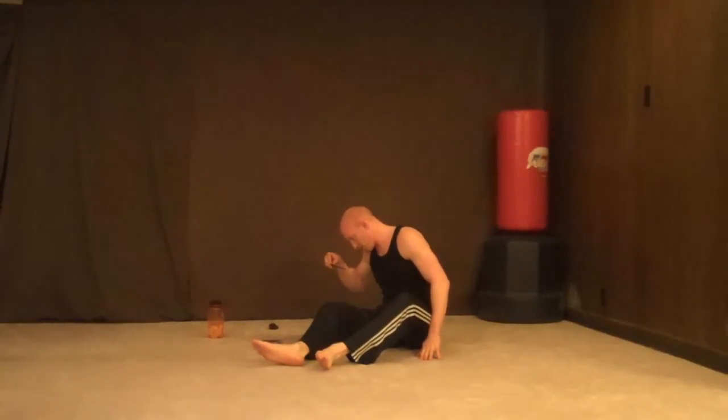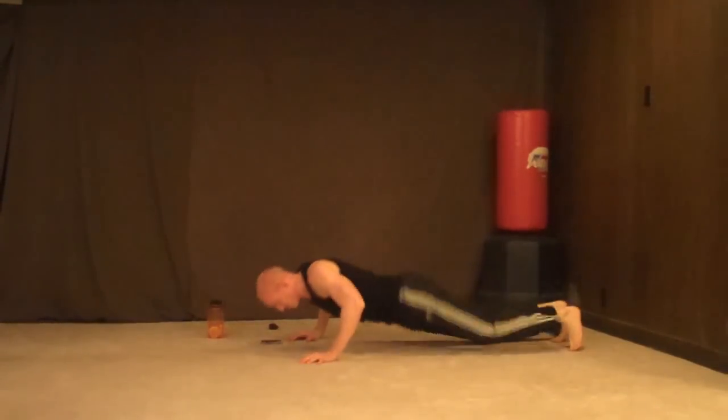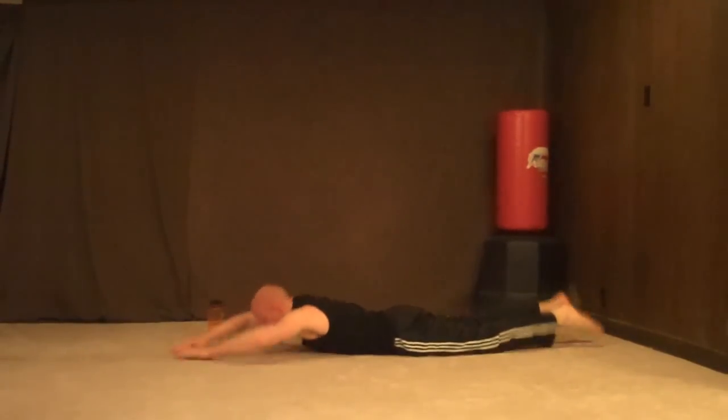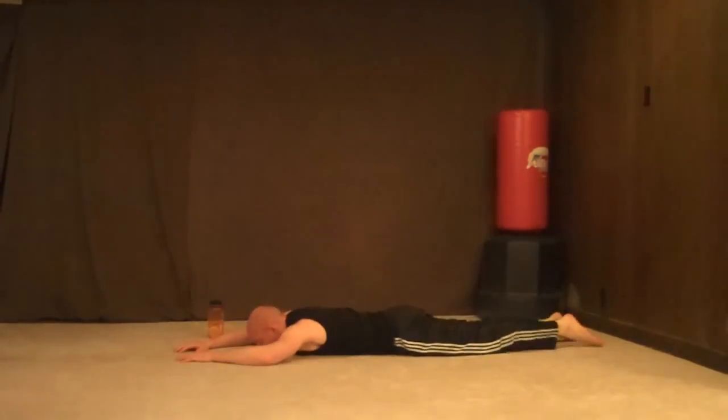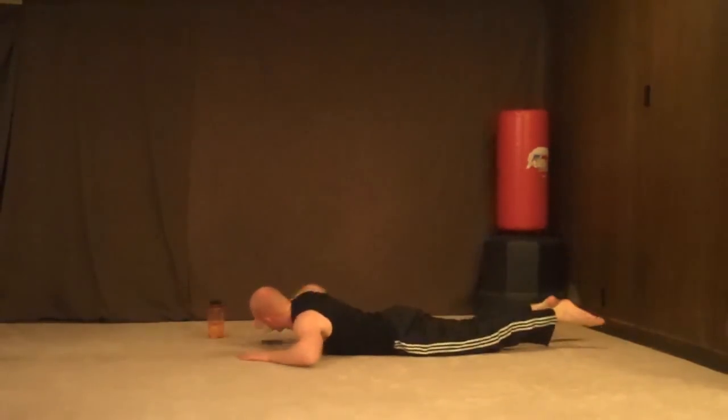Next we've got Supermans, 8 reps. It looks like this — 1, 2, 3, 4, 5, 6, 7, 8. Alright, that's it.